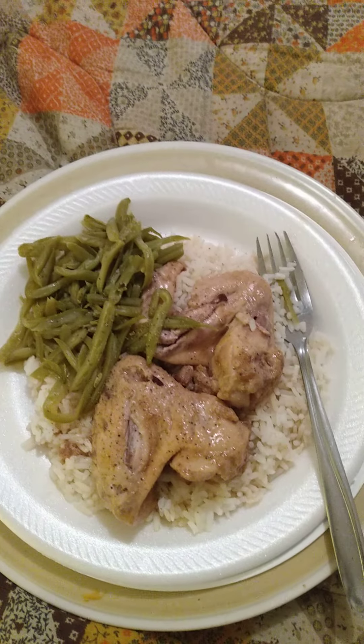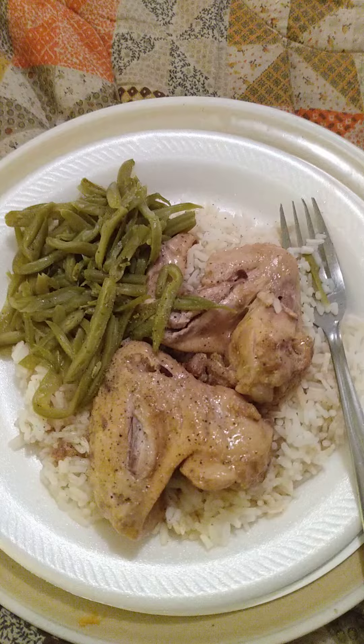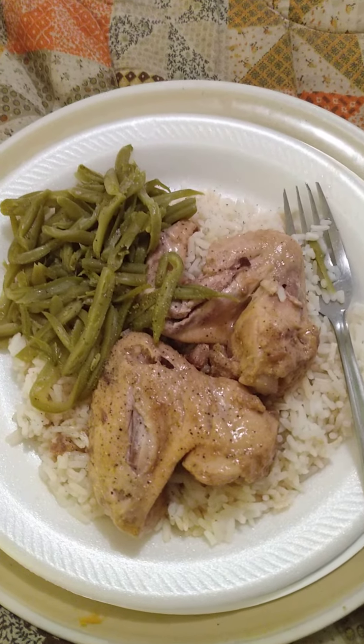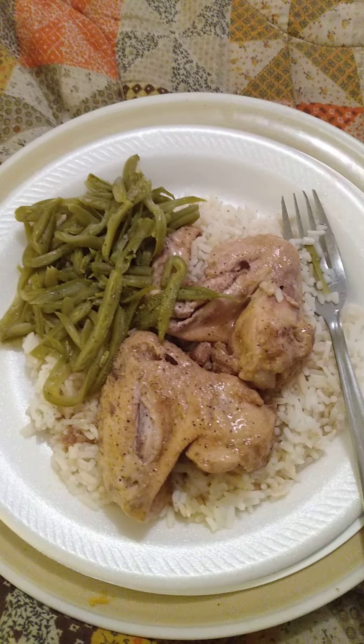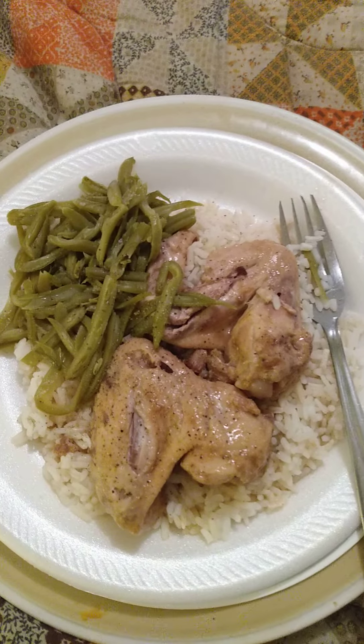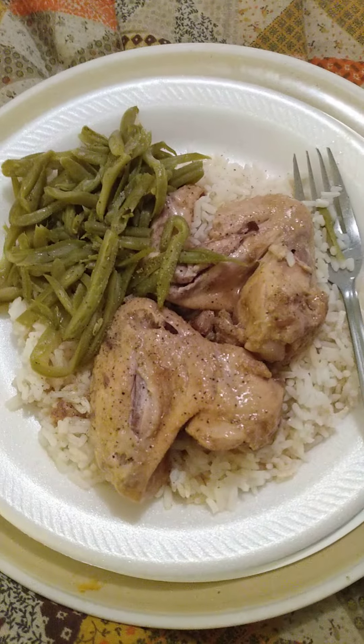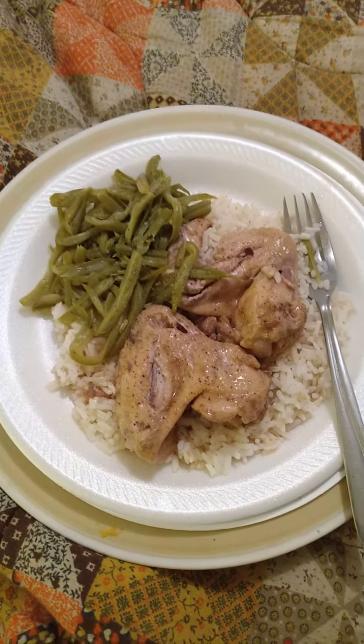While it was straining, I opened up a can of French-style green beans and put it in another small saucepan, and heated it up until it was nice and warm, and seasoned it with salt, pepper, and seasoning salt. So, that's the meal for the day.